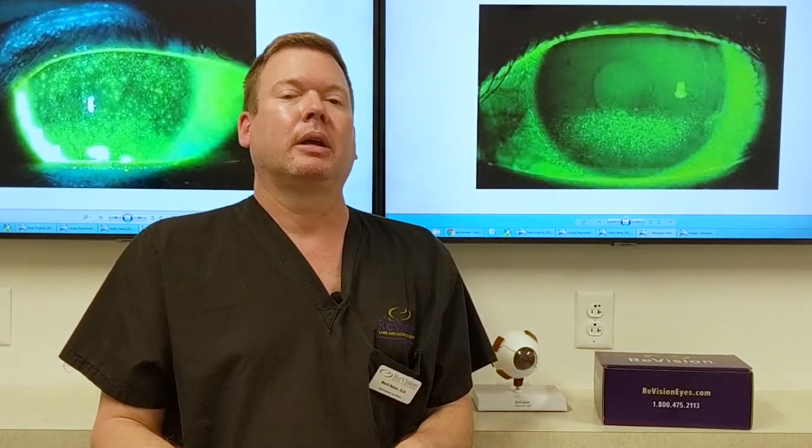The total time with intense pulse light is around 20 to 30 minutes. There are three treatment sessions necessary to get the meibomian glands working properly, and they're spaced a month apart.